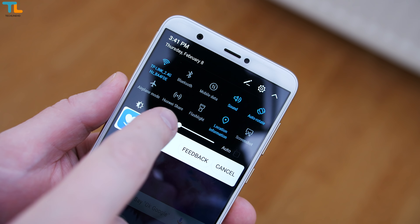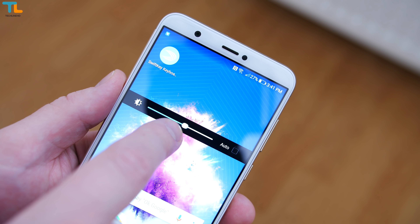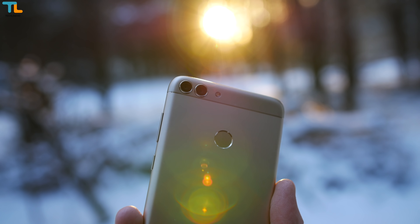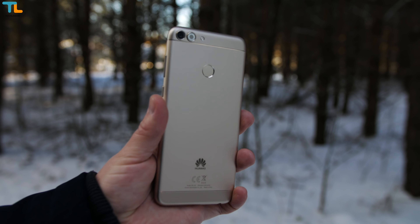The display is plenty sharp and bright but it can also go to just 3 nits of brightness to protect your eyes in darkness. The P Smart is made mostly out of metal and the build quality is just excellent.